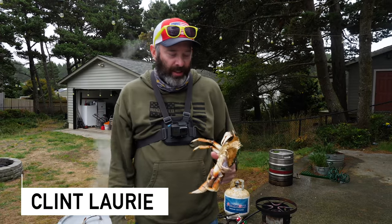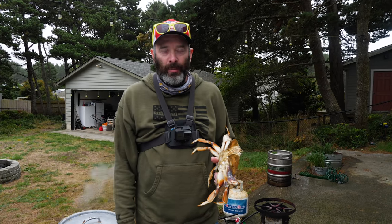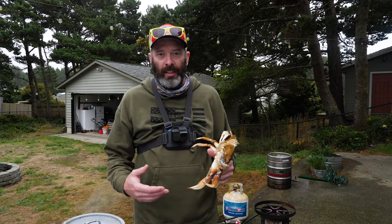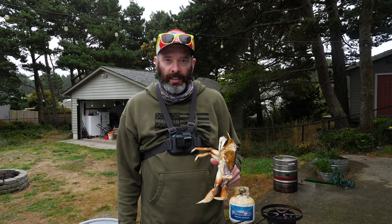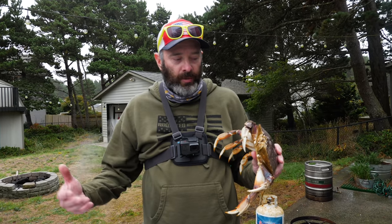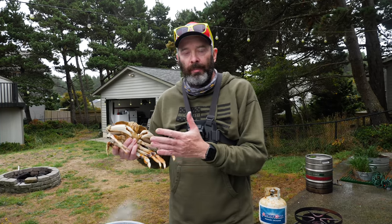Welcome back. Cameron was here but we had a little family emergency — his son got a cut on his hand and they're making sure he doesn't need stitches. So we're going to get to killing these crabs using two different methods.